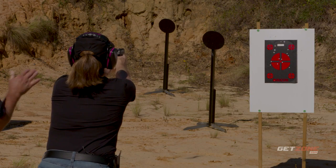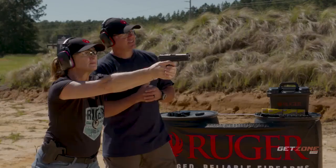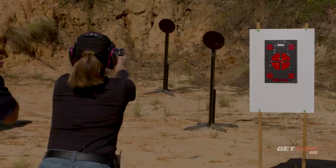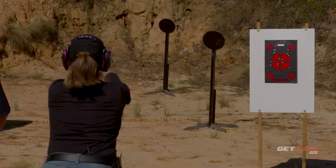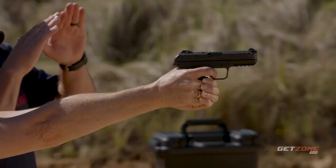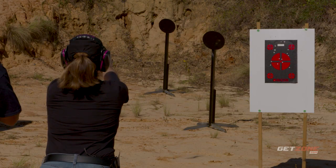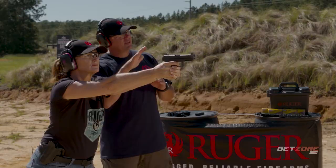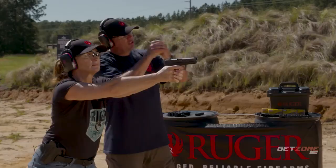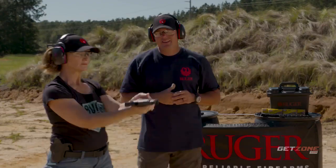Kyle: You're anticipating the trigger — pull easy, you shouldn't know when it's going to go off. Squeeze it slowly until it breaks. Now transfer to the farther steel target, change your sight picture and footing if needed. It's a longer, harder shot — press that trigger slowly until it breaks. You shouldn't know when it's going to go off. Check your chamber and magazine, drop the magazine, and holster up.